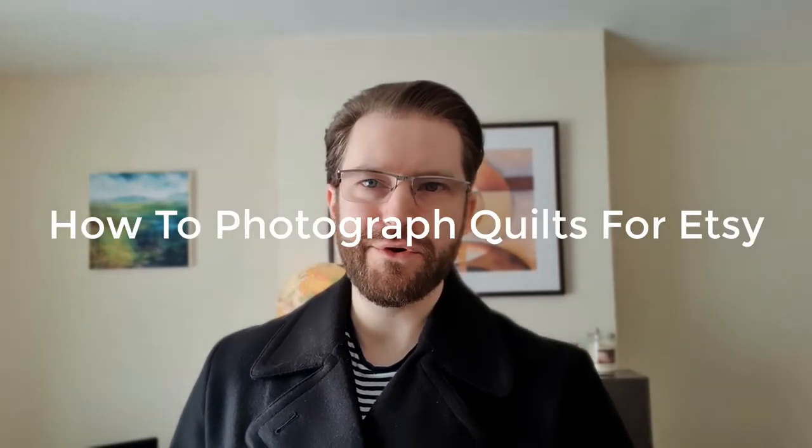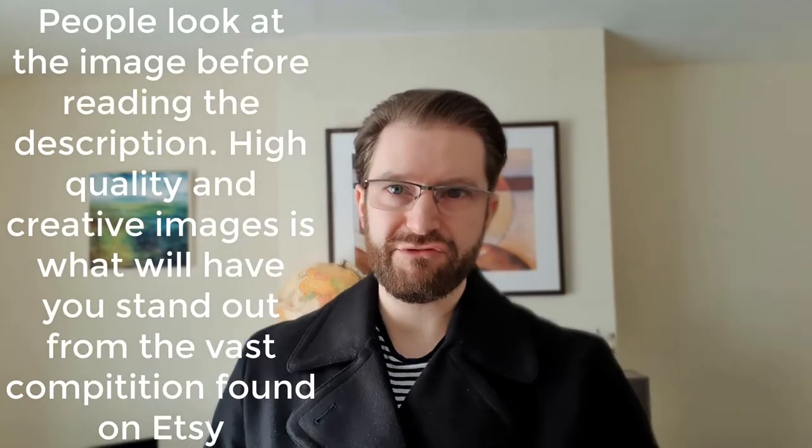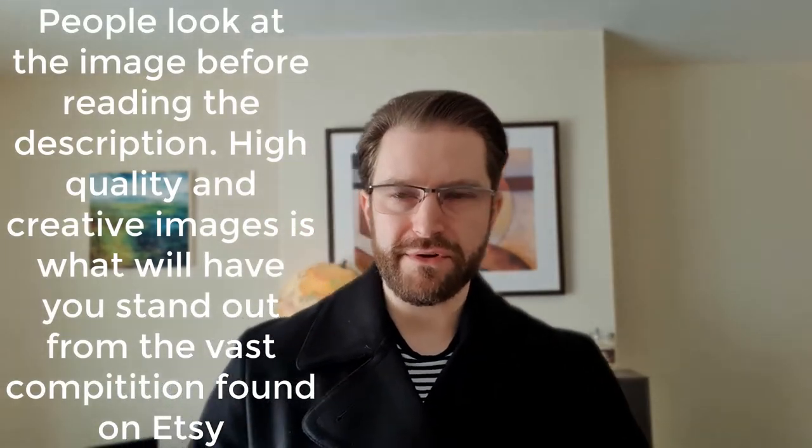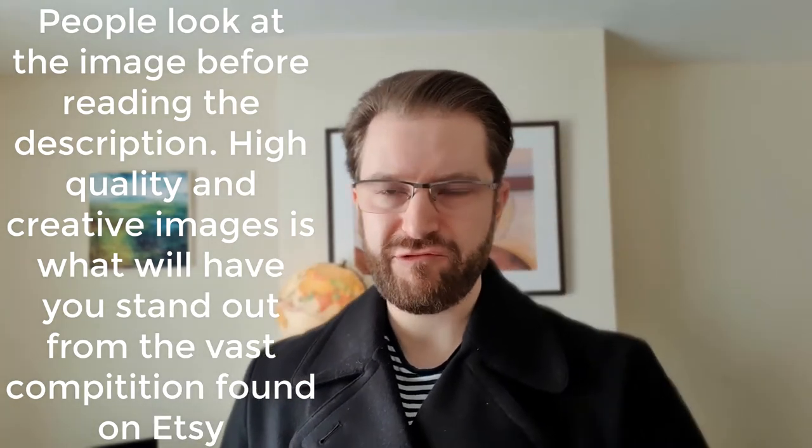Hello, welcome to this quick video on how to photograph your quilts for Etsy. People are visual learners in general, which means that when someone lands on your page they're going to look at the pictures before they've read the description to see if they like it. This is why images are so important on Etsy, especially to make you stand out from the competition.